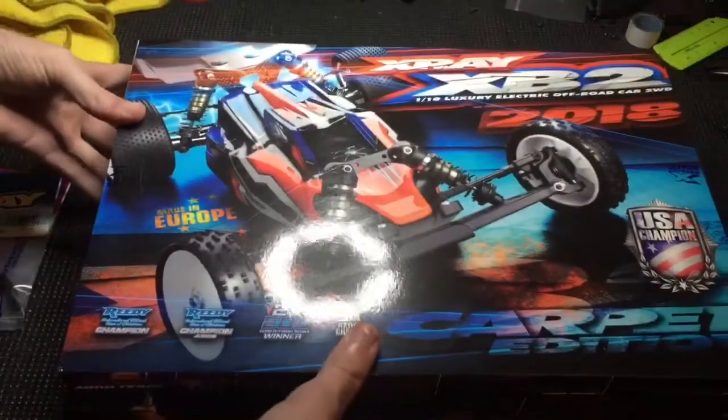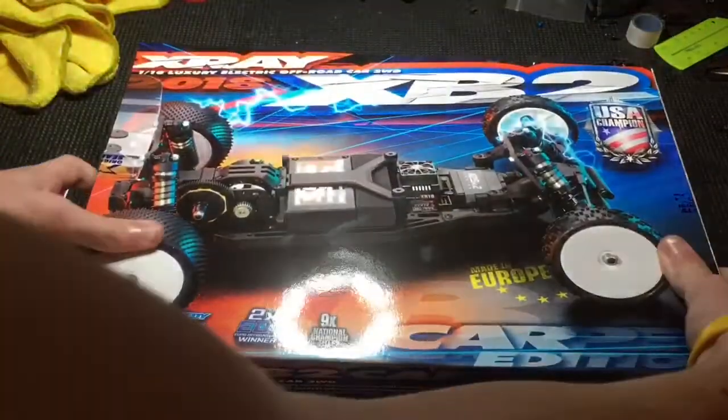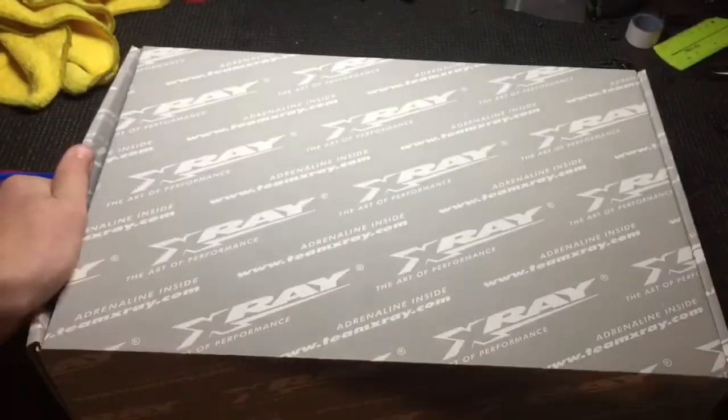You can just see it with the body on — looks nice there. Let's flip this back over and get it out of the box. I'll get the sleeve off of here, throw that to the side, and open this up.